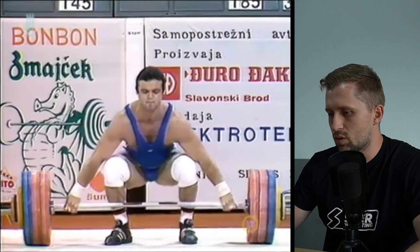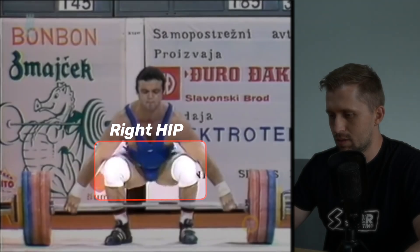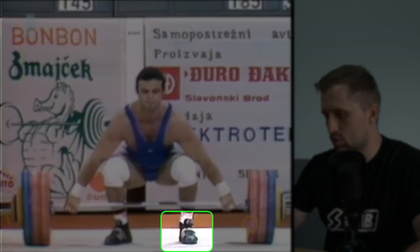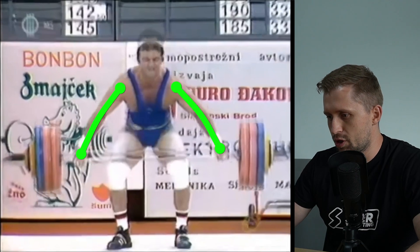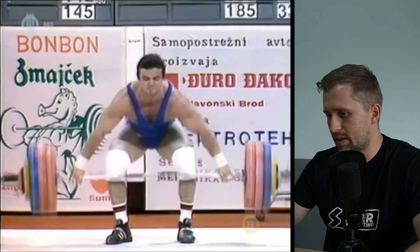Here we see he has a bit of hip imbalance from the ground - his left hip is lower. Also his toes are pointed out on that leg, probably because the hip internal rotation is a bit limited, and that's why he has toes pointing outside. The left leg is probably also the stronger one. In the first pull he is doing very well - the barbell is close to him, arms are straight, pushing very nicely with the legs.